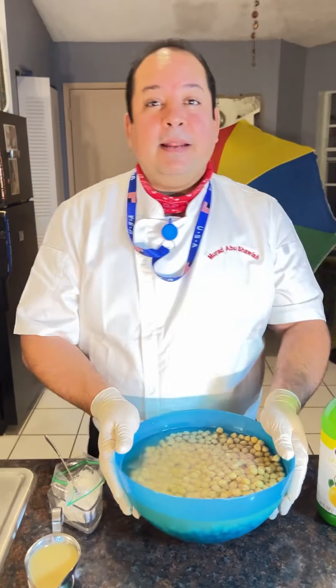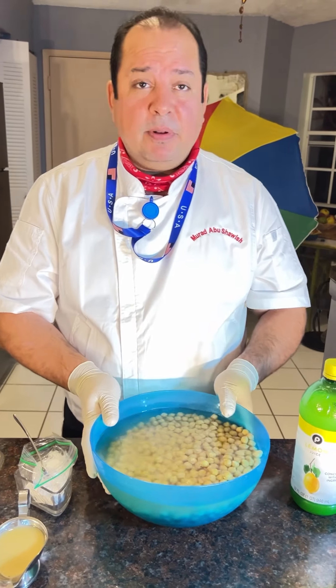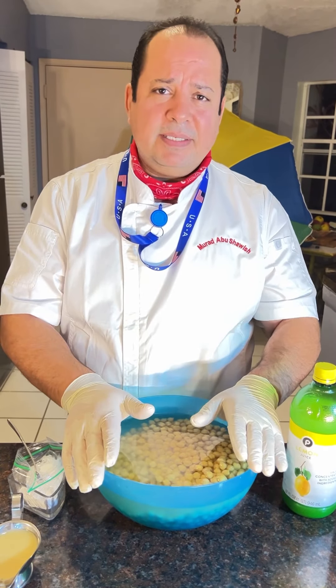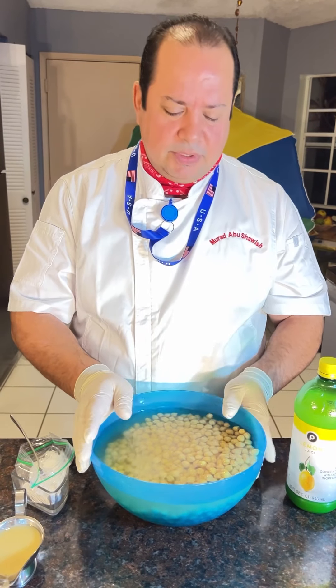Hello everybody, my name is Chef Mo. Today I will show you how to make hummus. Hummus is very famous and people love it — people are looking for the right recipe. So today I will show you my recipe. It's the standard one, nothing extra added, just the standard recipe.